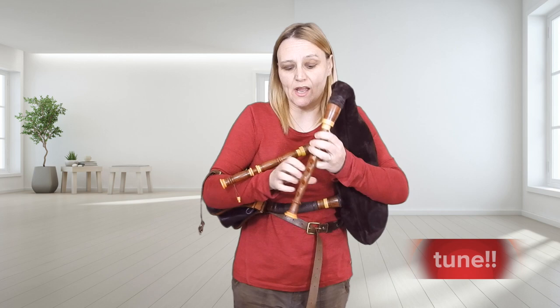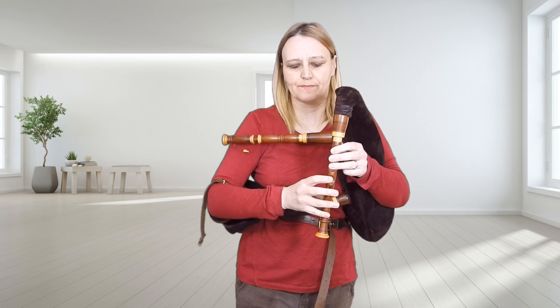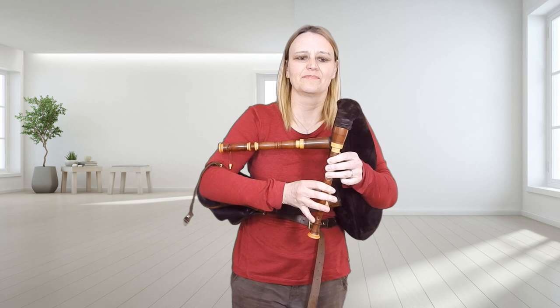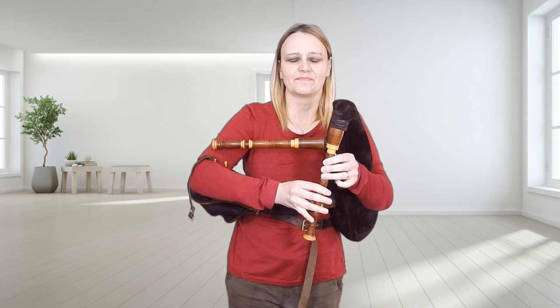Now in order to play this note we are going to need two thumb holes, so I'm actually playing the minor third with my thumb off. Slowly it goes like this.